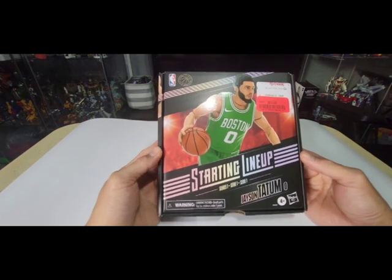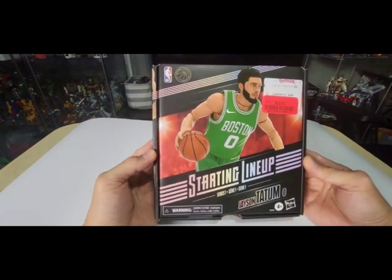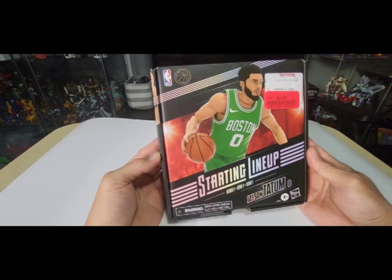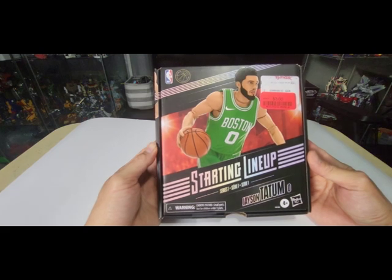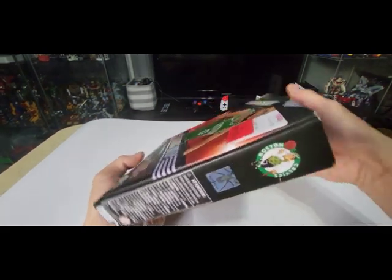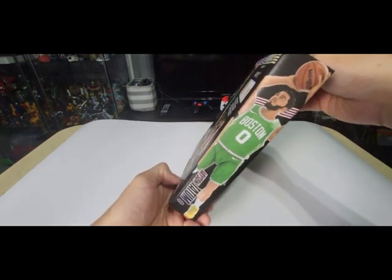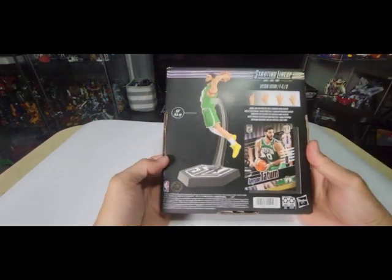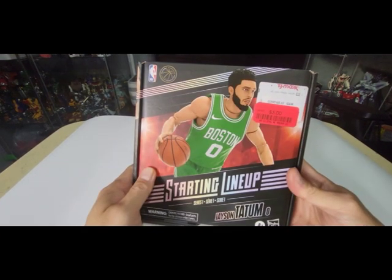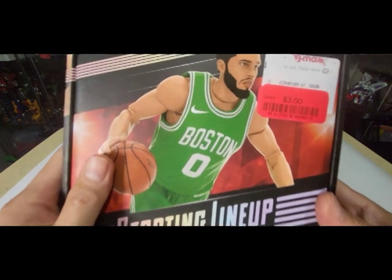Today we are going to unbox this new Starting Lineup Jason Tatum figure from Hasbro. Here's a quick look at the front of the box — the bottom sides have a Boston Celtics logo on top, and on the side there's Jason Tatum's name. I got this figure from PJ Maps and it only cost me around three dollars.